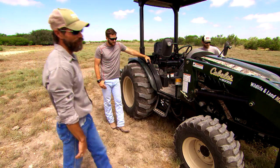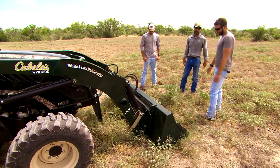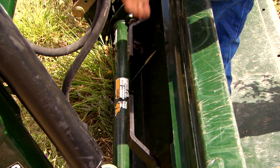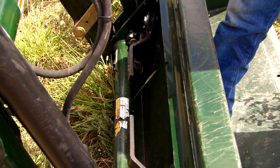So let's start at the front. We've got the bucket — just about every tractor has one. The loader arms and the quick detach: just pop these two up, the bucket comes off. At that point we can put on pallet forks, we can put on a bail spear — there are quite a few different attachments we can put on. It's a nice, easy way to detach and swap things out.